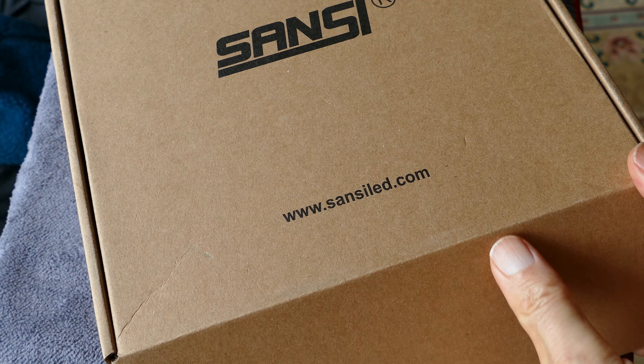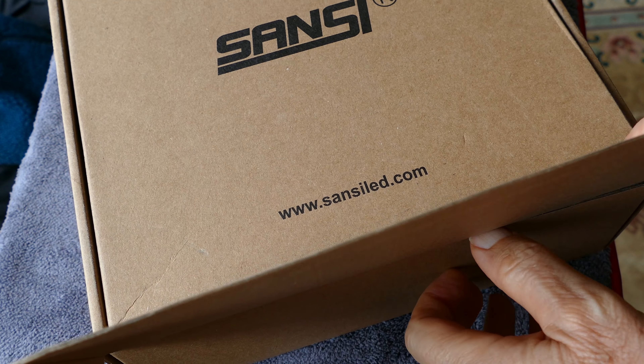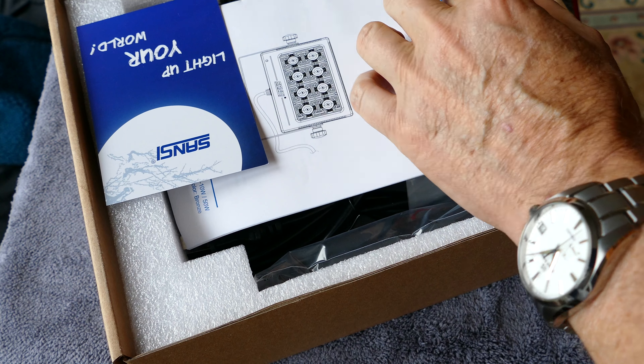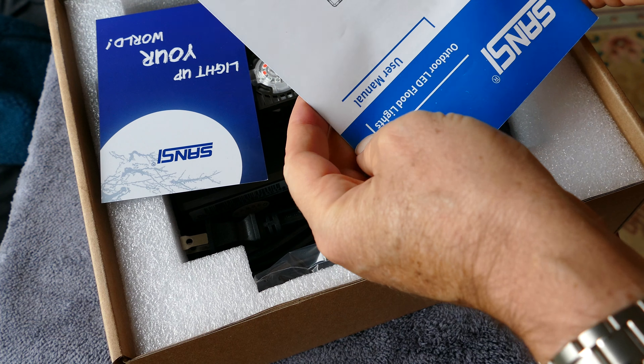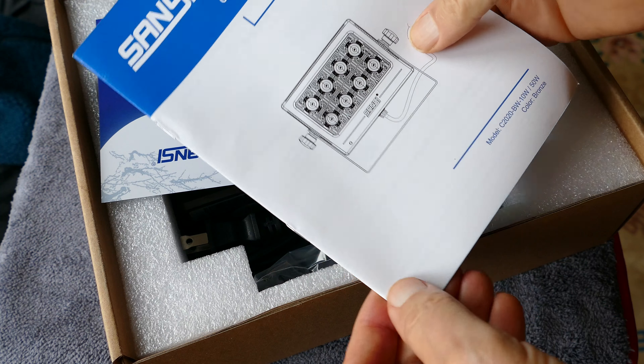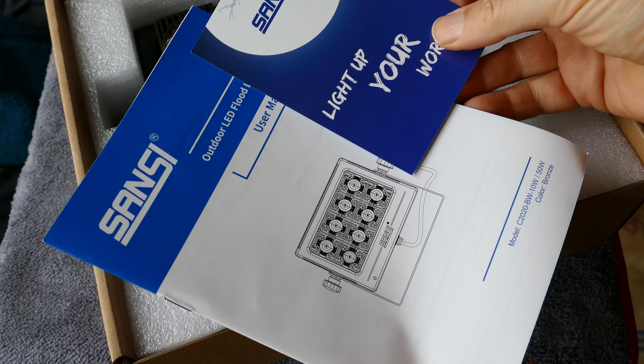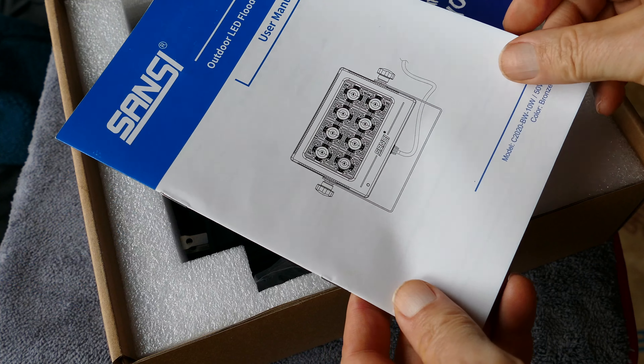The folks at Sansi keep pushing the envelope as far as bringing out affordable LED lights. Here's one that has a remote control. If you don't have the remote, it just defaults to the white light, so the white light comes on if you don't have the remote.